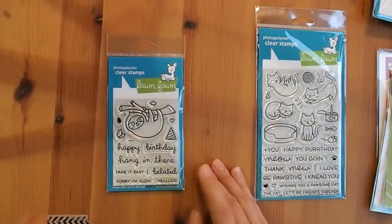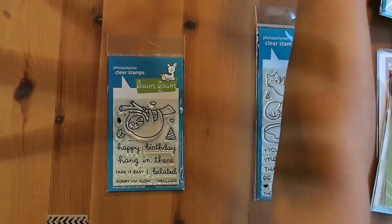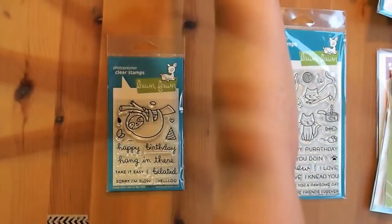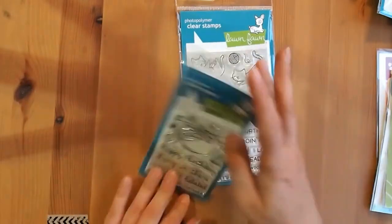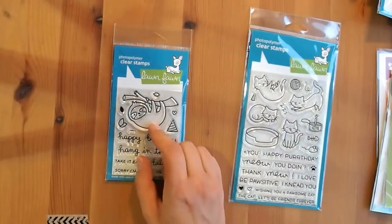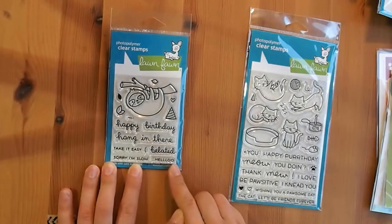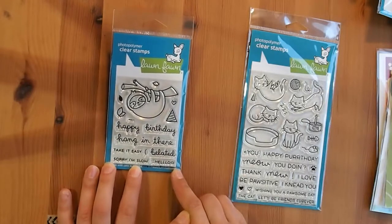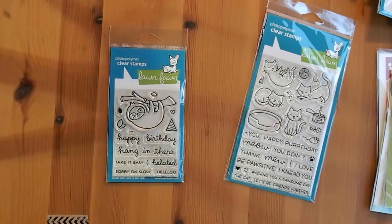I also got the Hang in There sloth set. I wasn't sure about it originally — I know sloths are huge right now and very on trend. I decided on the Lawn Fawn one because it's only a half-size set so it's not super expensive. It's got a really cute sloth and a really cute branch it's hanging from. My favorite sentiment is hello — I'm just going to put hello on everything. It also has happy birthday, hang in there, take it easy, and it's got little brackets plus 'belated' so you can do happy belated birthday.